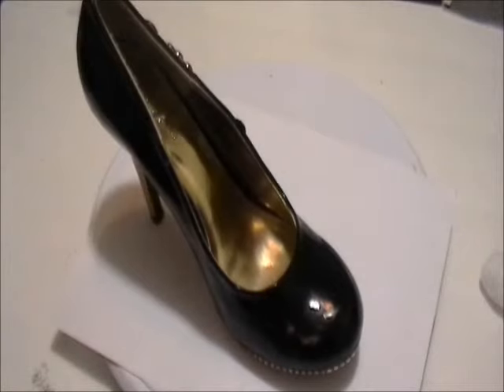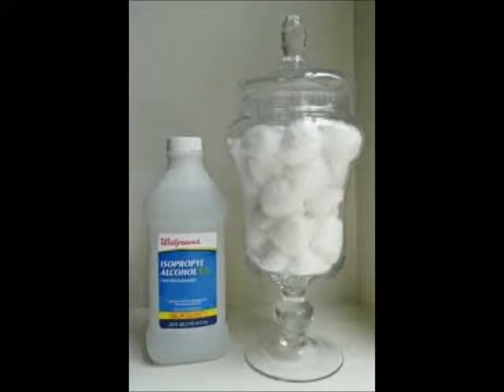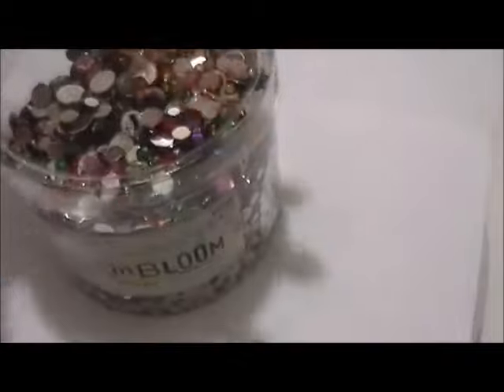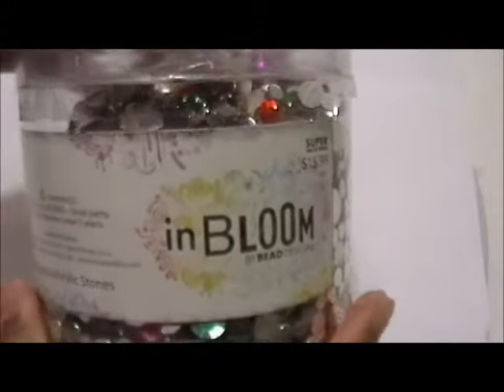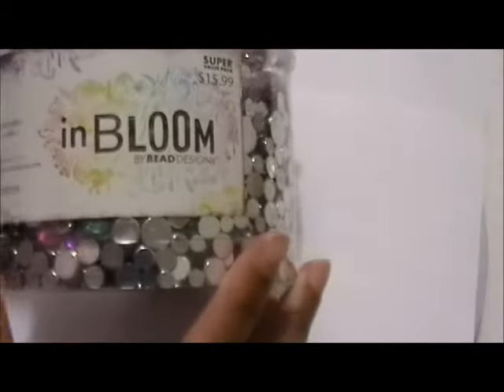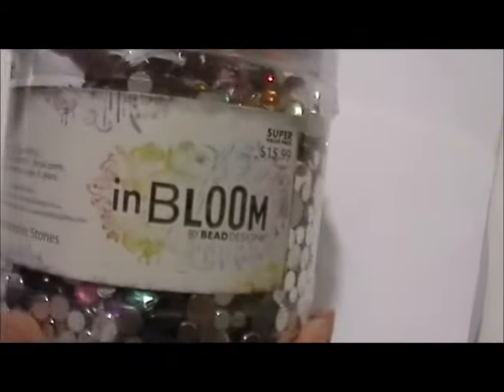The first thing you will need is a pair of shoes. The next thing you will need is rubbing alcohol, cotton balls, and acrylic gemstones. The gemstones I bought came in a super pack where you got a pound of gemstones for $16. It came in a variety of shapes, colors, and sizes.